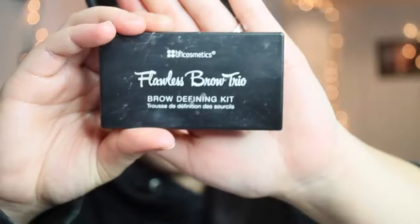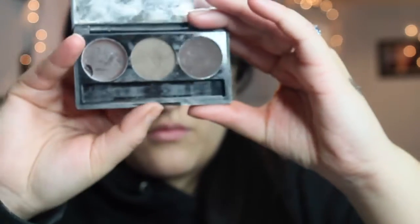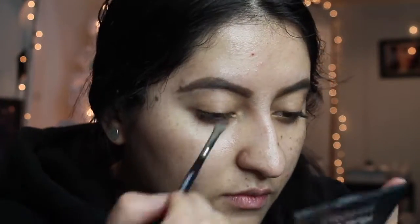Then I'm going to use my BH Cosmetics Flawless Brow Trio and I'm going to take the middle color and apply that on the end of my eyebrows to make the tail a little bit darker.